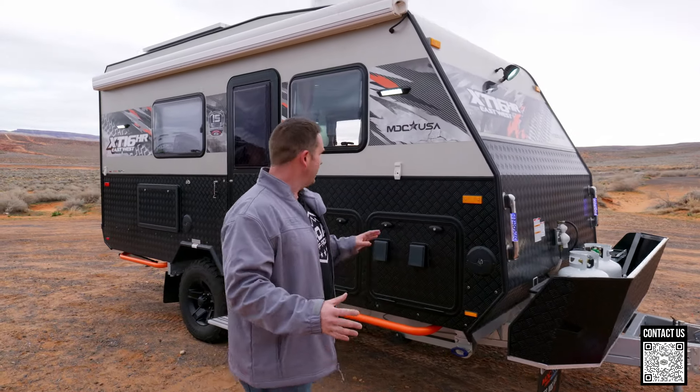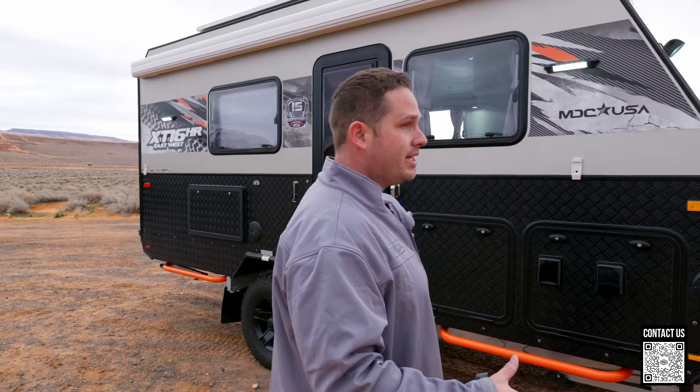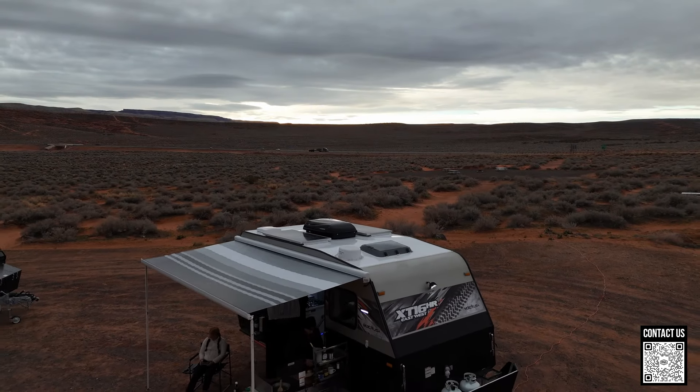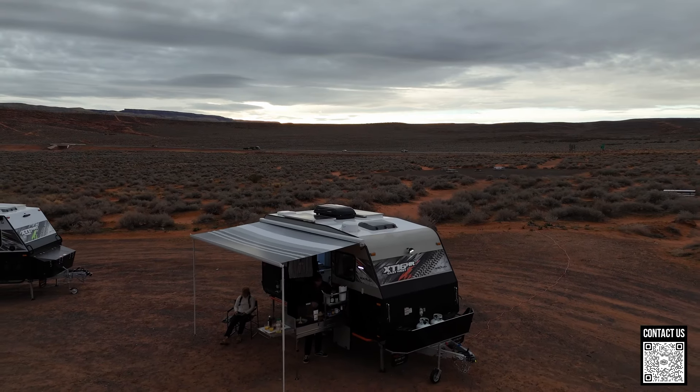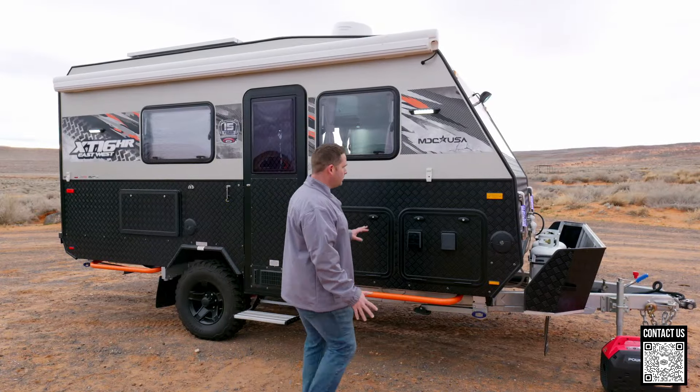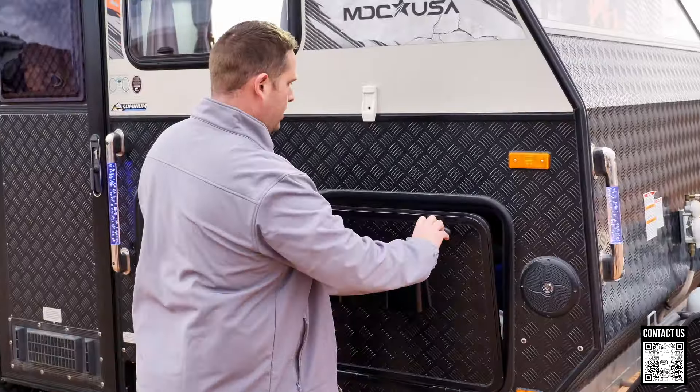This is the XT16HR — that HR stands for hard roof, so there's no canvas in this 16-foot box. This is a perfect trailer for a couple. It has a dry bath, so you're not dealing with a wet bath.